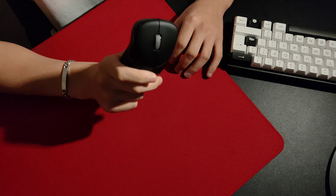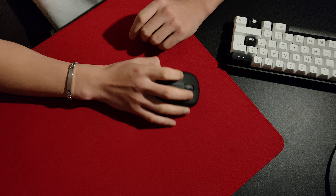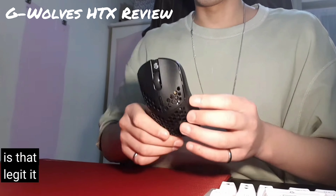Coming in at a nimble 52 grams, this beats competing ergonomic mice from Zowie, Vaxi, Pulsar, and Logitech. Even when I've used sub-40 gram mice, I've been more than happy to class this as a top-tier option.